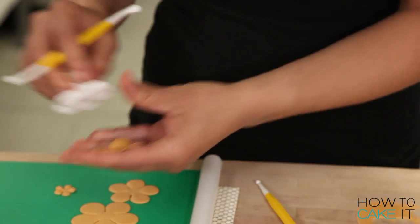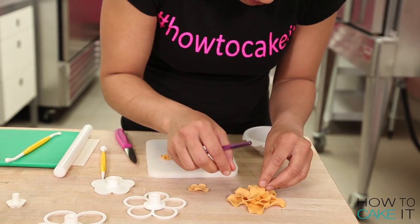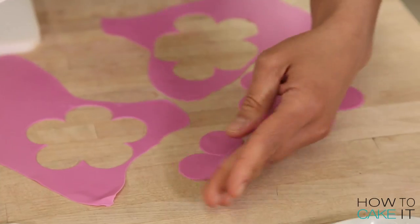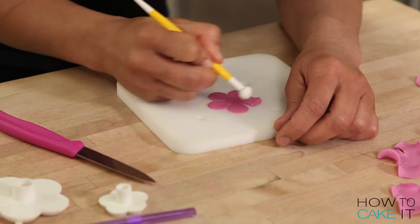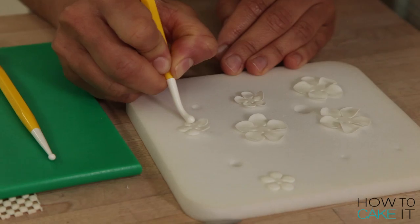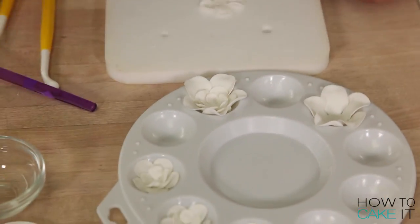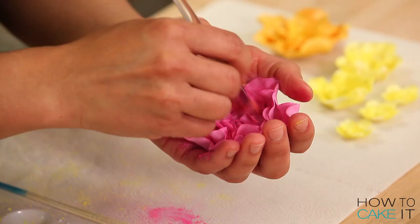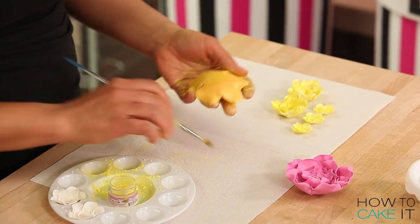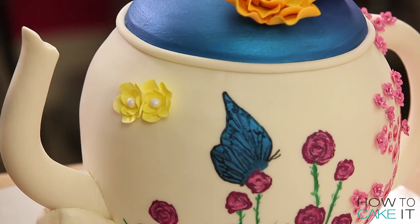To make my sugar flowers, I wanted them to be on the whimsical side. I used simple five-petal daisy cutters, made different sizes, dried them in cups, and formed them to look soft and delicate — but not like any real flower — because Alice Through the Looking Glass is whimsical with a capital W. I made two larger sugar flowers to add to the lid of my teapot, painted them with luster dust once fully dry, and added a few yellow ones on the side of the teapot near the spout.